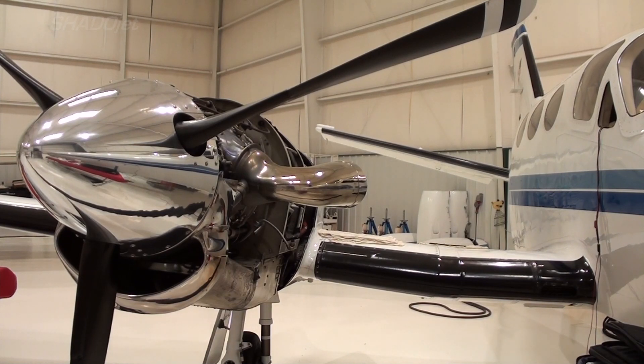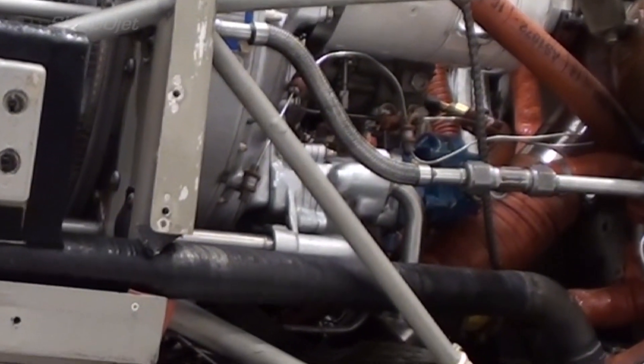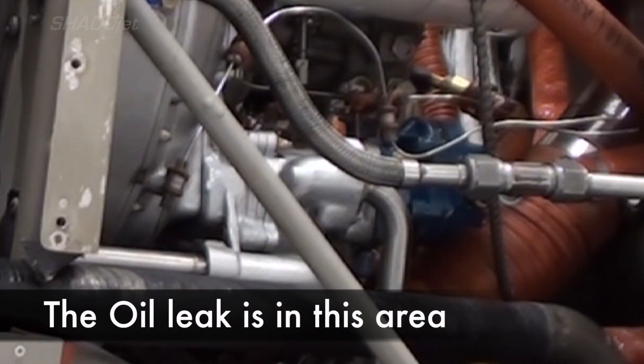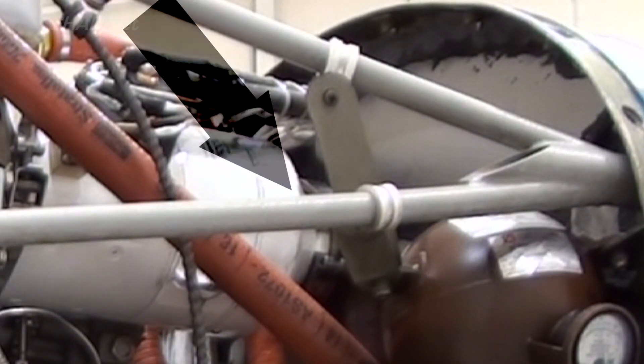Today I have the job of finding an oil leak on this PT6-112 on a Cessna 425. No one's been able to find the oil leak yet. In order to run it up and be able to watch it at the same time, I mounted a camera to this engine mount beam. It seems like the oil leak would be coming from this mounting pad or the scavenge pump mounting pad, or even this tube that's attached to the scavenge pump.